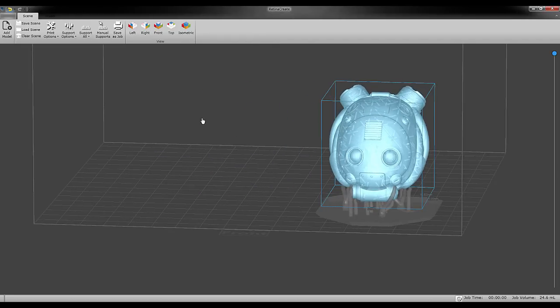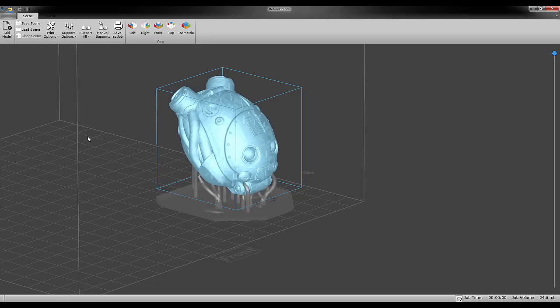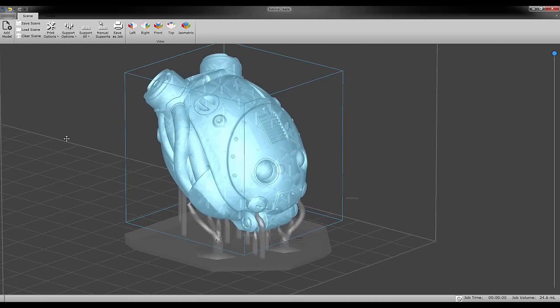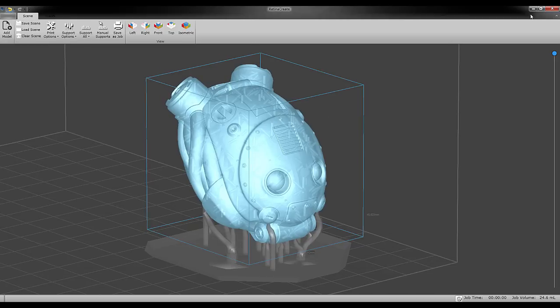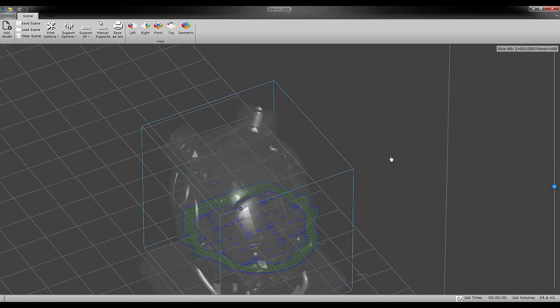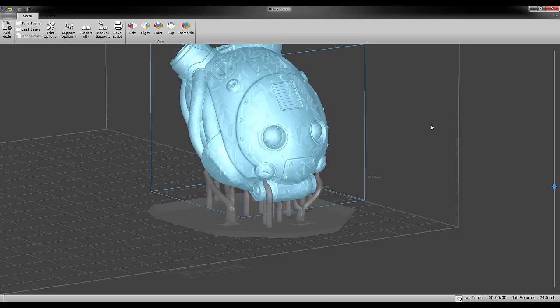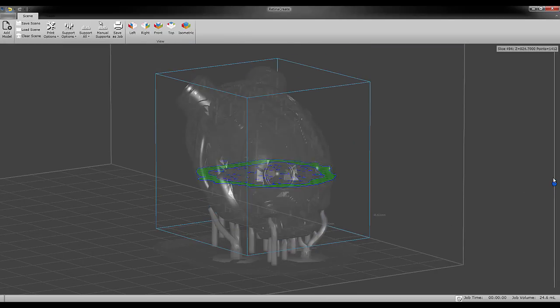I'll be printing this model on the FSL3D Pegasus Touch, which is an SLA resin-based printer. This model will also be a pretty easy print for FDM printers. Just having one last look at the model here in Retina Create, which is the native print software for the Pegasus Touch printer. Here I'm using the shell function just to hollow out the model so I can save on resin and get it to print a little bit faster.